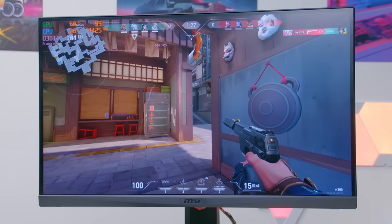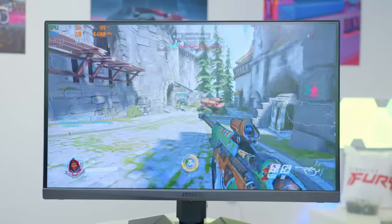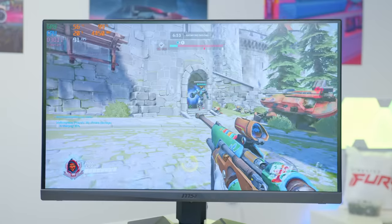We're talking Apex Legends, Valorant, CSGO, Overwatch — we're going to cover it all. Without any further ado though, let's dive into it after a quick ad from today's video sponsor.